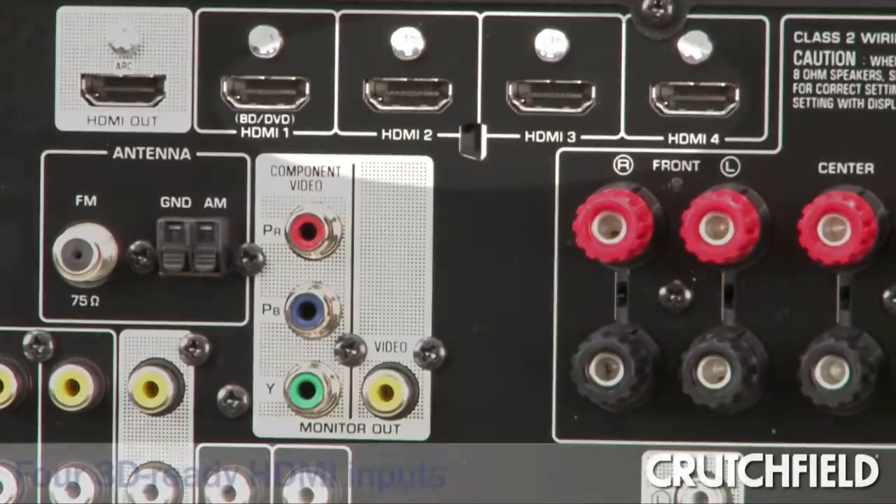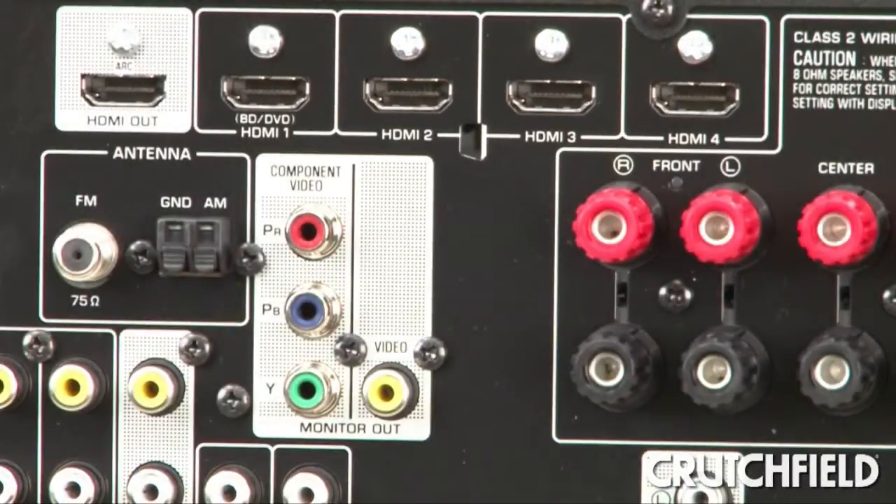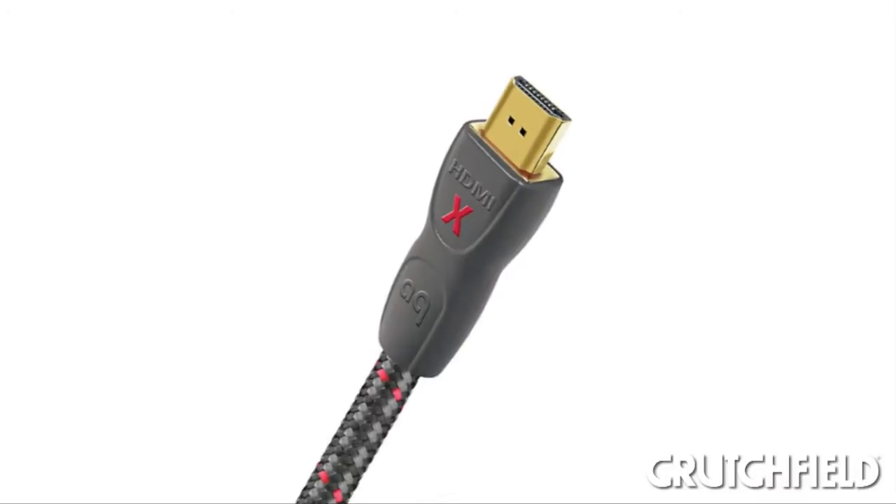When it comes to video, it has four 3D-ready HDMI inputs for connecting all your components and one HDMI out to run a single cable to your TV. That makes for a simpler connection.